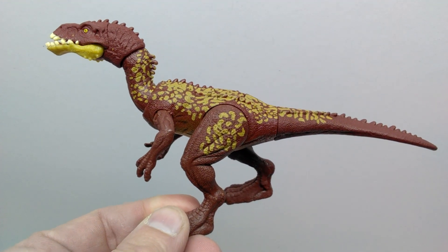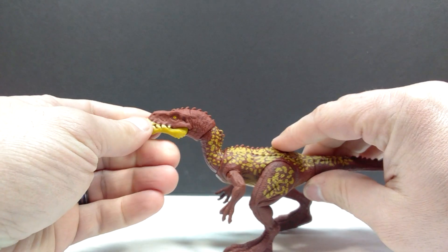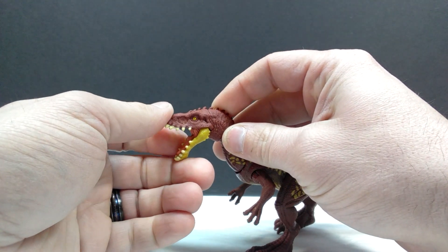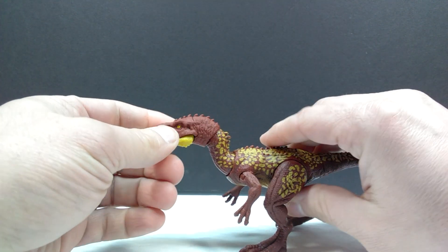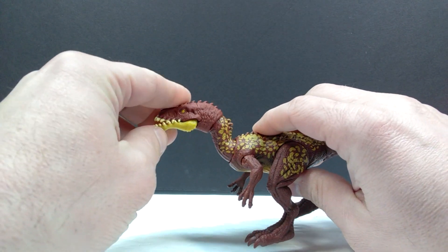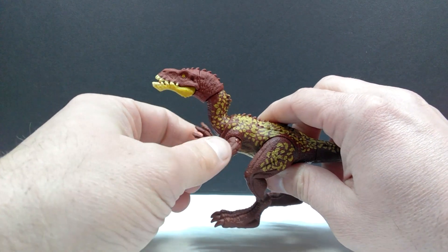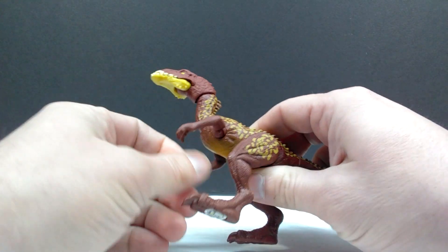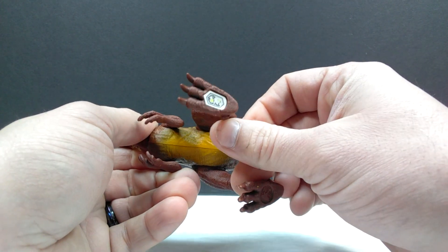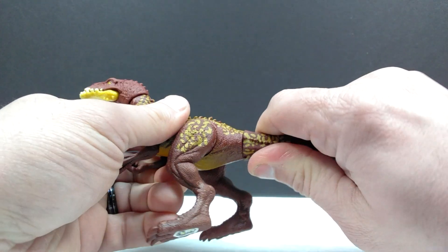It's a pretty fun, fairly flashy version of the Masiakasaurus. As far as articulation goes, it's the same as the first release. We have the articulated jaw — a little stiff but not too bad. There's articulation in the neck in two areas: one mid-neck and one at the base, so the head extends very nicely, smoothly, and realistically. The arms have very smooth forward, back, and outward articulation. The legs are incredibly smooth — almost worrisomely smooth — moving forward and back, and there's a swivel tail that is actually quite stiff.